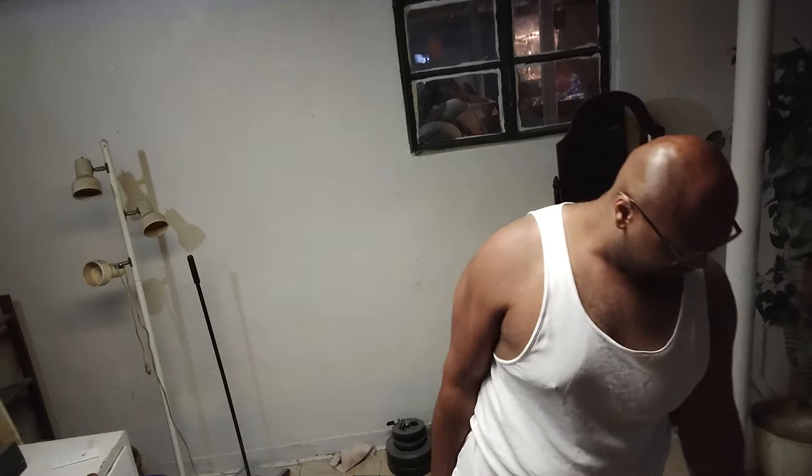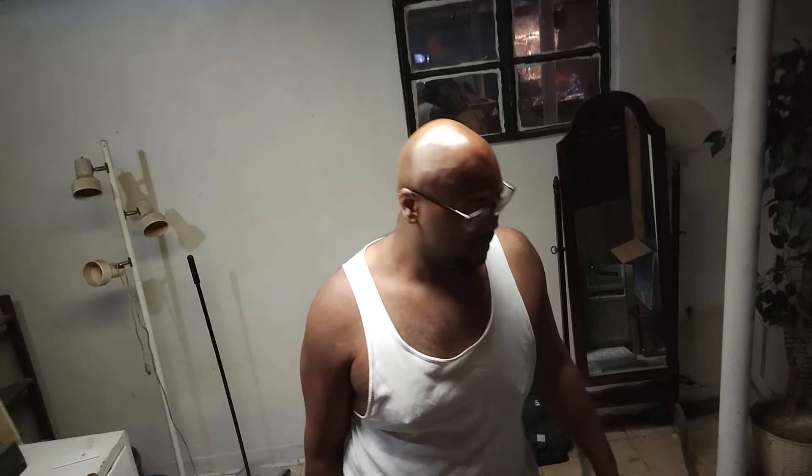I do a little bit of these every day — well, every other day I try to at least — so I can work the joints in my arms: biceps, triceps, and my shoulders. It helps because when I lift them I'm rotating a little bit, so it really helps.